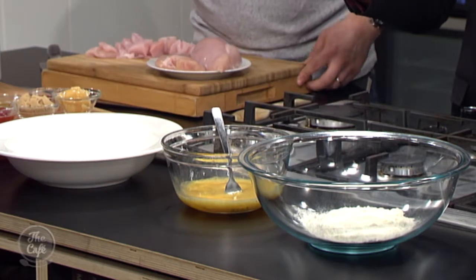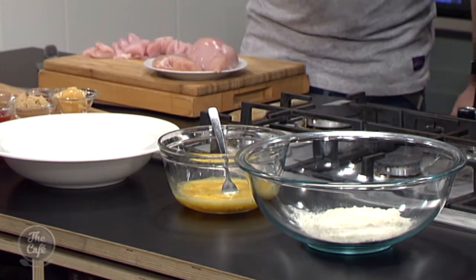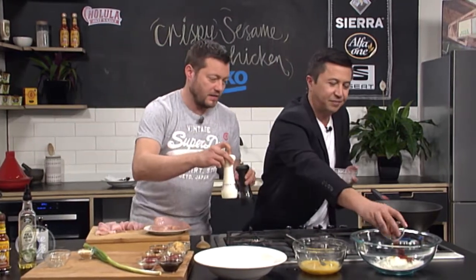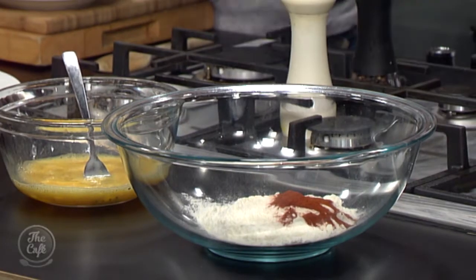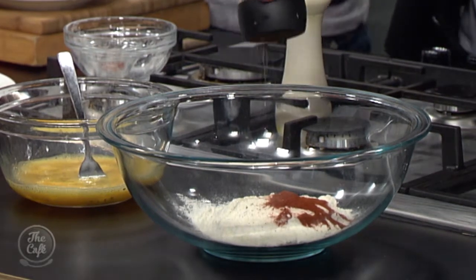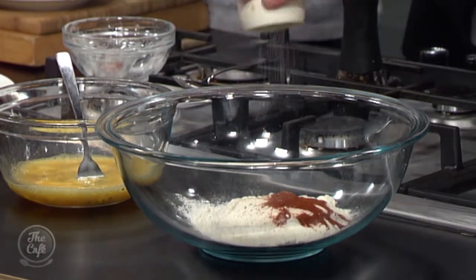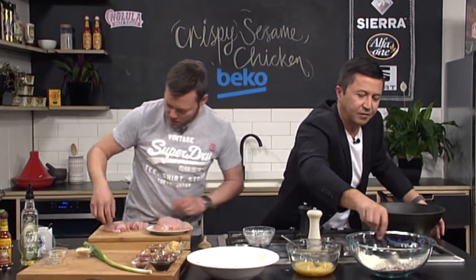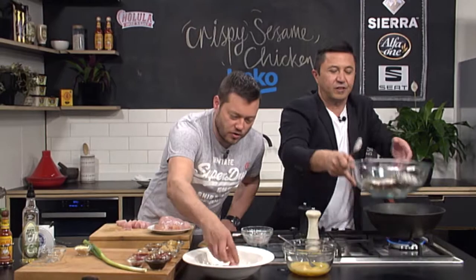We've got a little bit of garlic powder. Garlic powder. And a little bit of chilli or paprika — that goes in. And give it a good twist of salt and pepper, then give it a good stir around. And that's going to be a flavoured coating. So pop the chicken into the cornflour first.